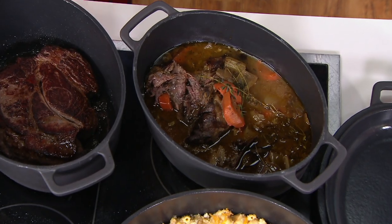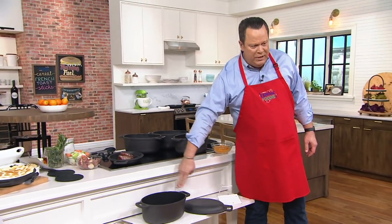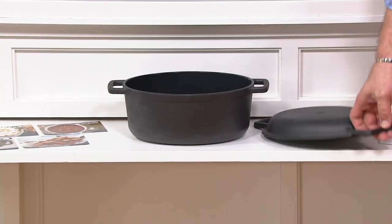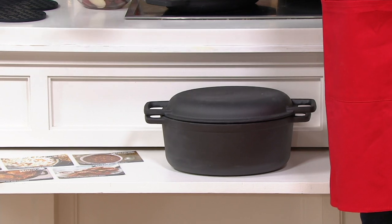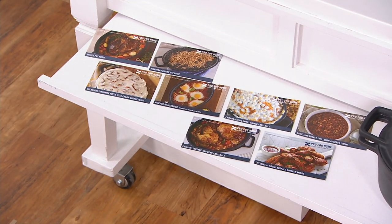Let me also point out there are eight recipe cards from Chef Zakarian that will come along with this as well. Here is your six quart nonstick cast iron Dutch oven. Here is that beautiful skillet that also turns into its lid. So it's really a two-piece set, and then eight recipe cards all included to go along with your purchase.